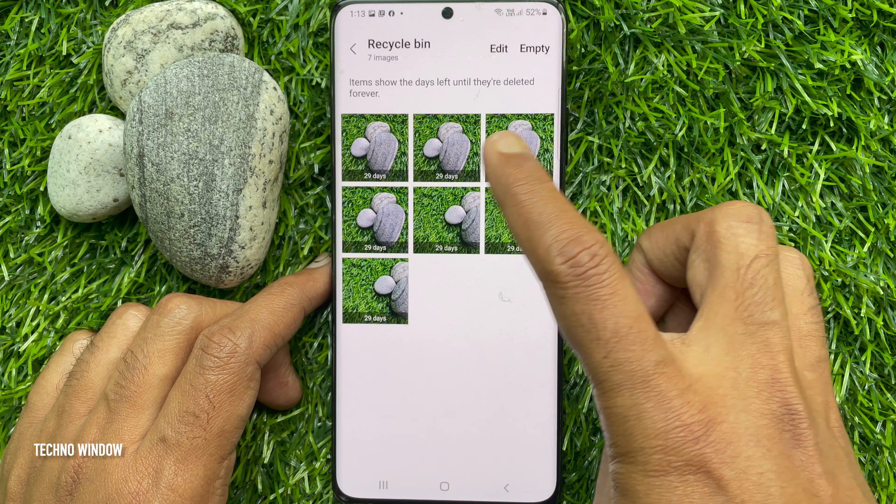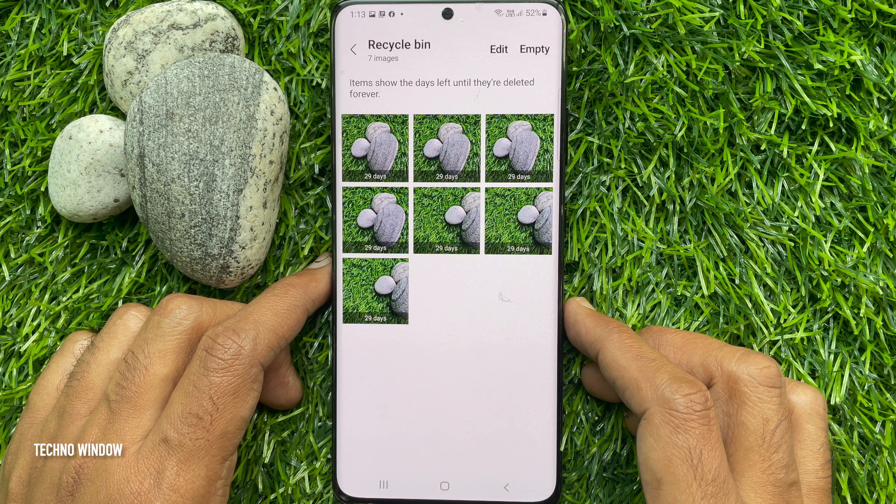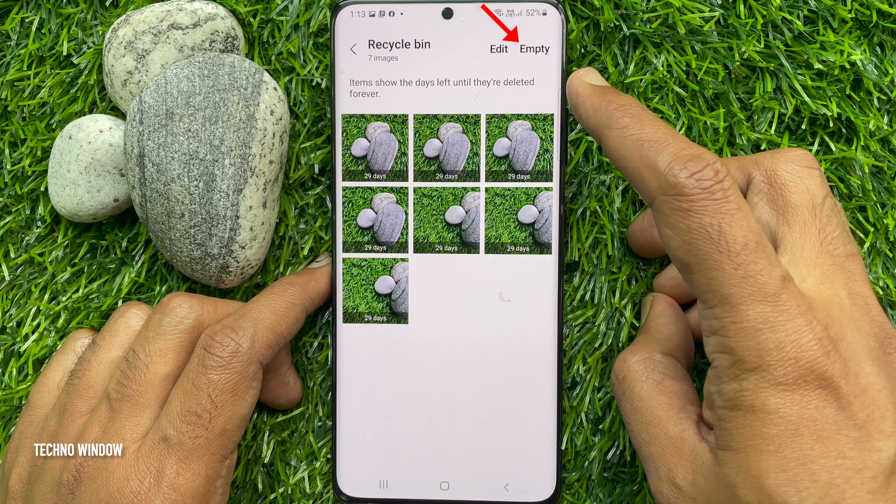Recycle Bin — 7 images. Items show the days left until they are deleted forever. To empty Recycle Bin, tap Empty on the top right.